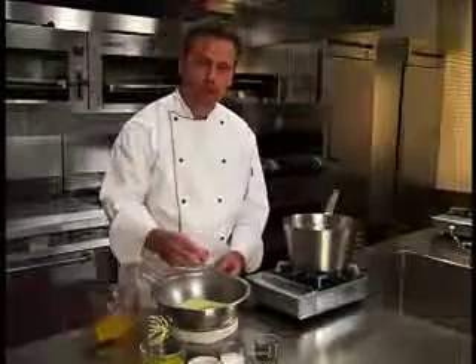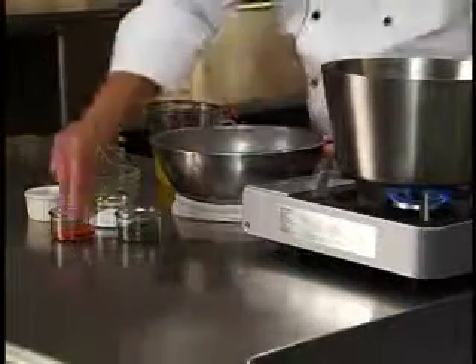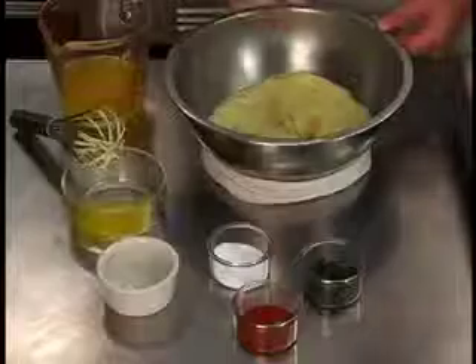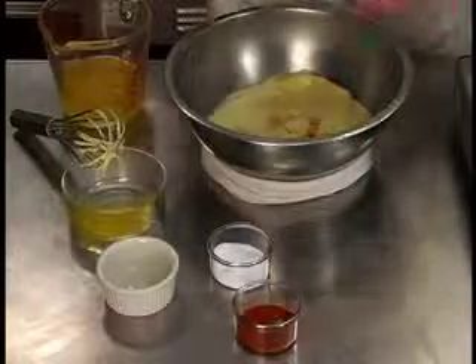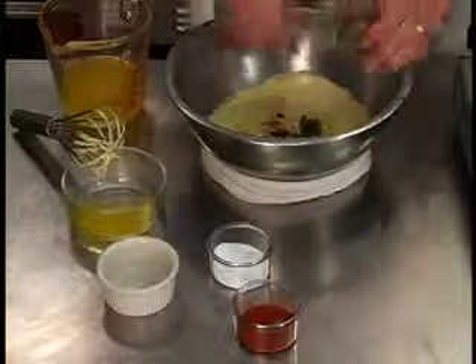Season the finished sauce with salt and cayenne pepper. Garnish with additional chopped fresh tarragon.